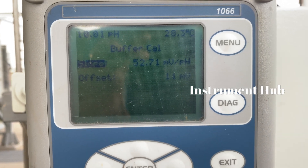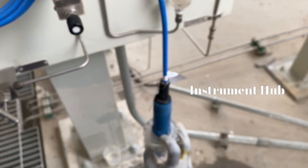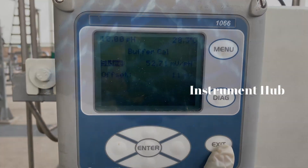This method is always used for pH sensor calibration all over the world in instrumentation. After that, exit the option and normalize the system as before.